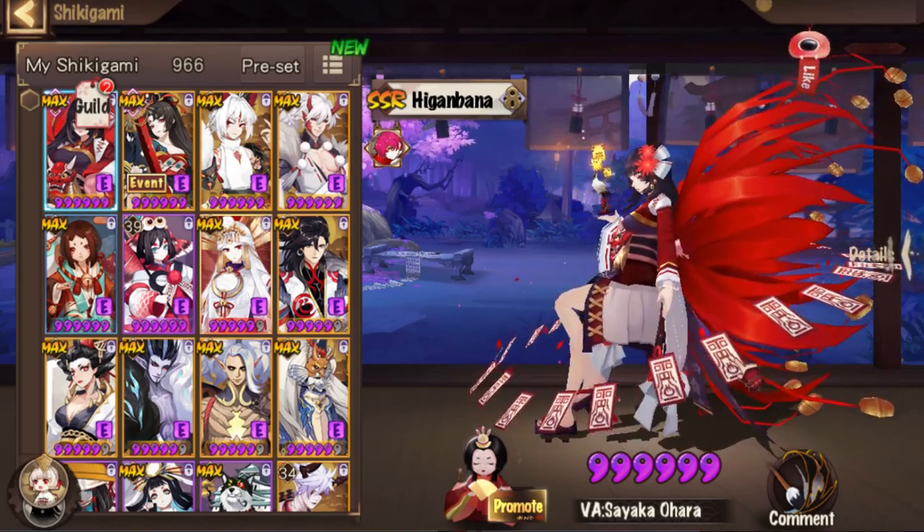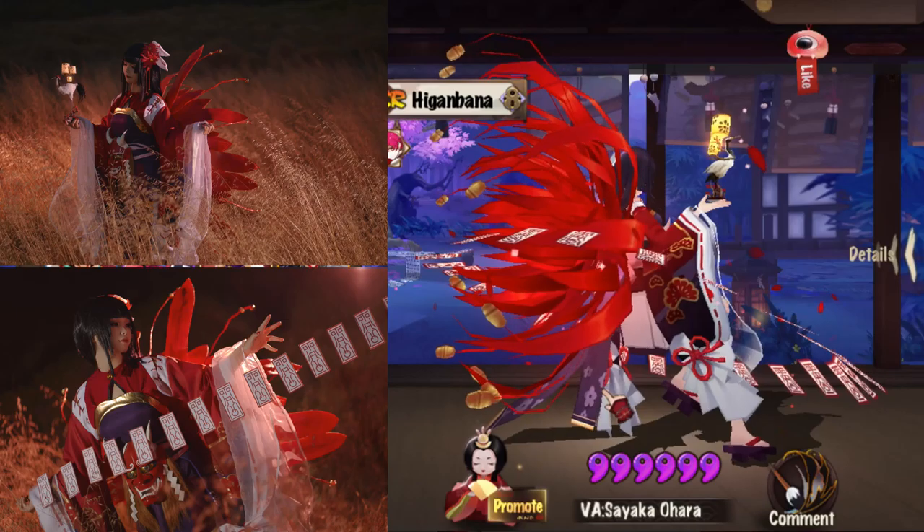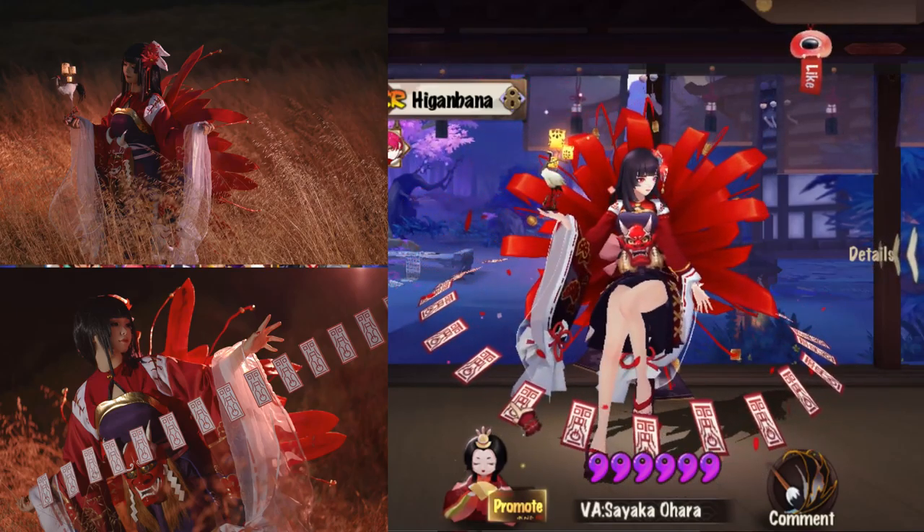Hey, this is Anya, and I'm going to be showing you how I cosplayed as Higa Anbana from Onmyoji. The whole process took about 2-3 months, so keep watching.